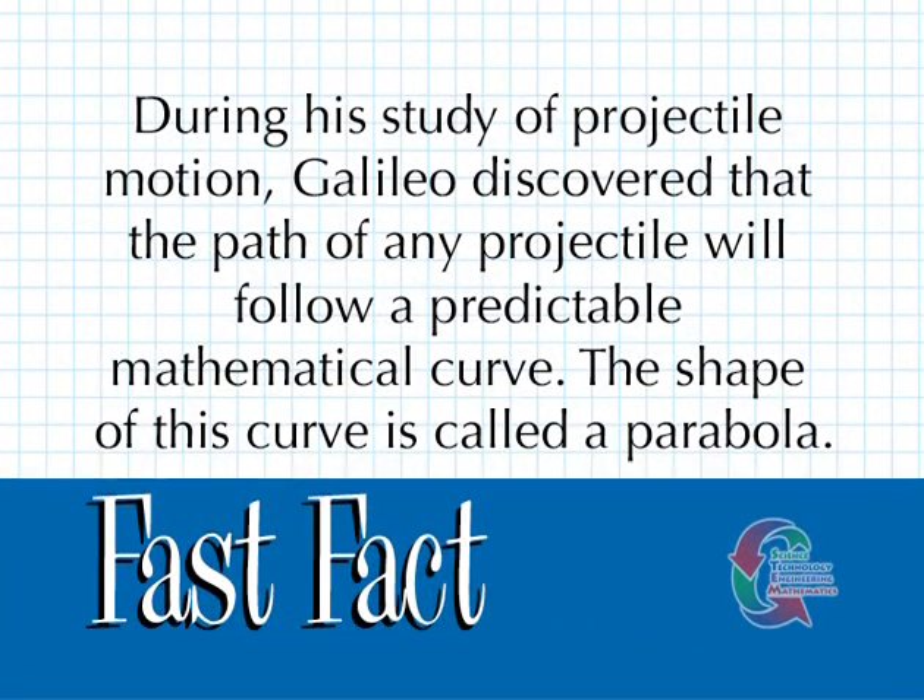During his study of projectile motion, Galileo discovered that the path of any projectile will follow a predictable mathematical curve. The shape of this curve is called a parabola.